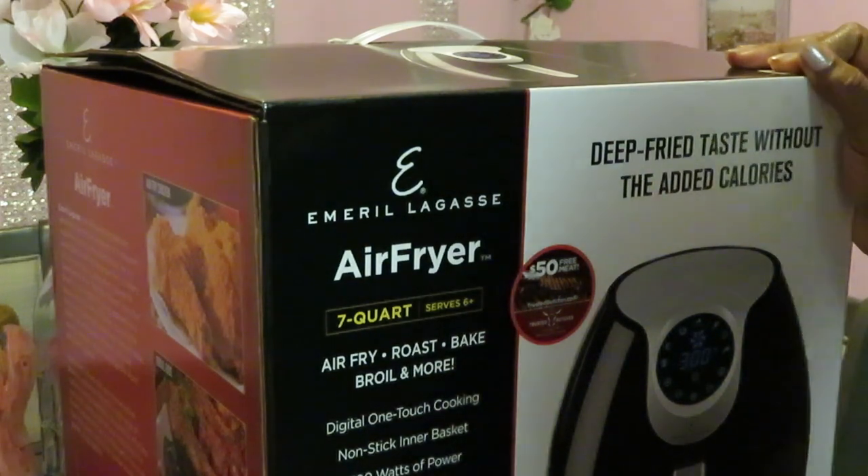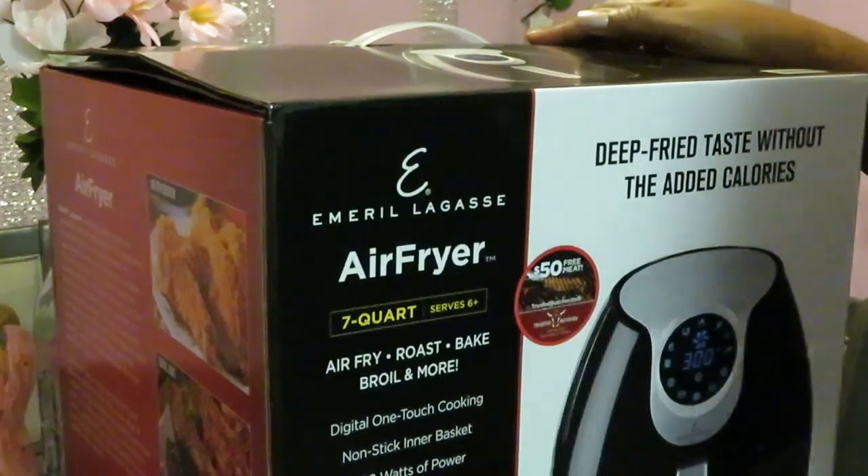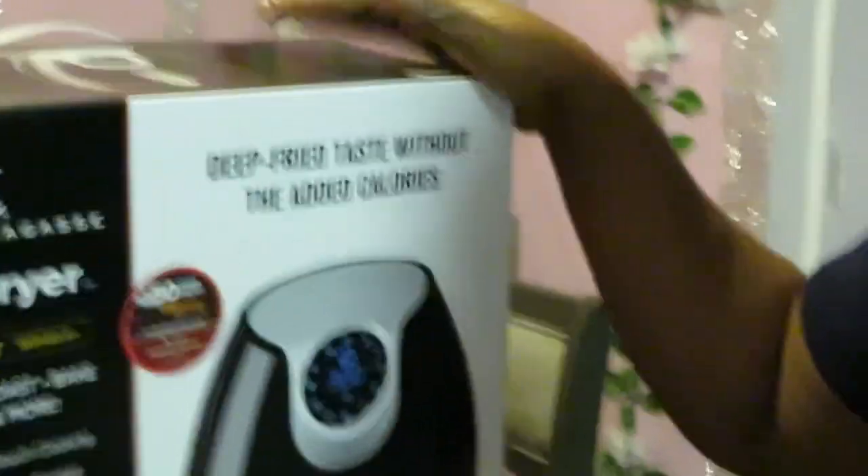It says air fryer, roast, bake, and more. It's going to do what all the other air fryers do. But yes, guys, I did get this on sale. Let me back you guys up — the lighting isn't good. Hold on, guys.